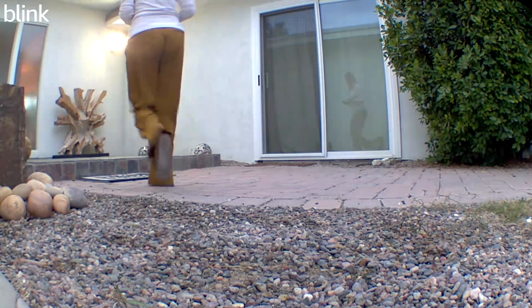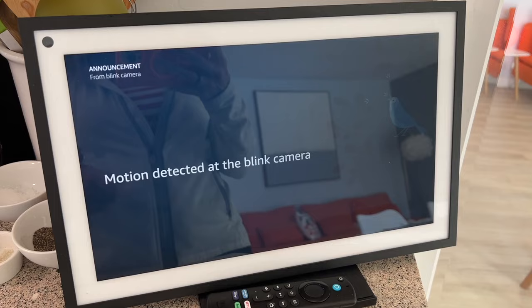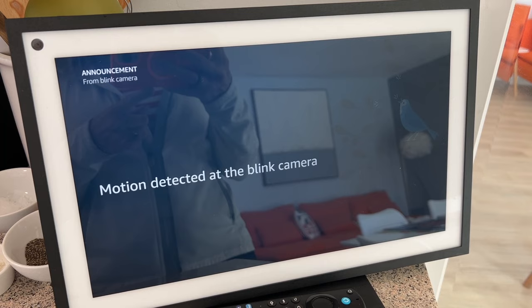Blink cameras are supposed to both record any motion detected and send you a push notification to your phone and even to your Alexa device when motion happens. So why wouldn't it?